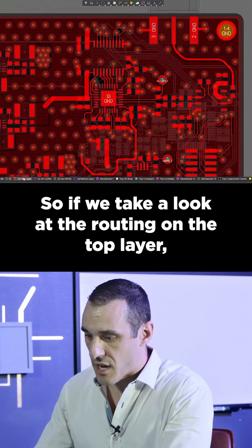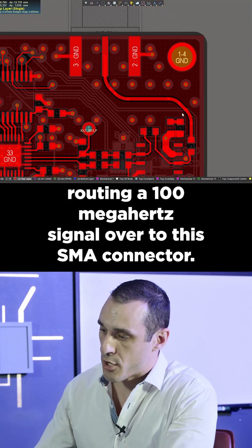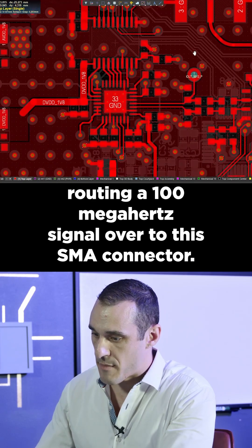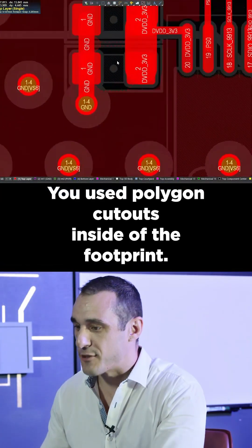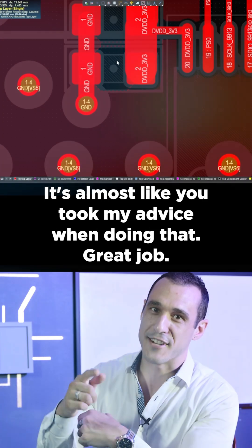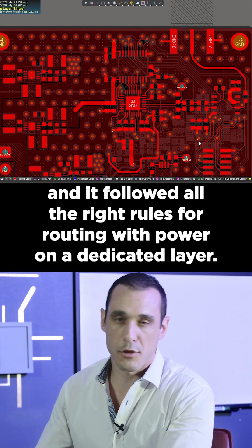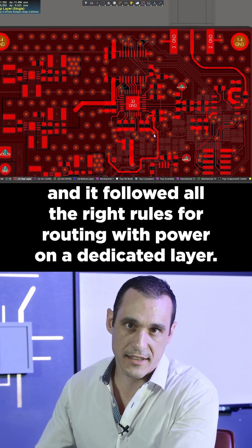Looking at the routing on the top layer, you can see this was done very well to support routing a 100 MHz signal over to the SMA connector. You used polygon cutouts inside of the footprint — it's almost like you took my advice when doing that. Great job. I would have done the stack-up differently, but this was still done very well and it followed all the right rules for routing with power on a dedicated layer.